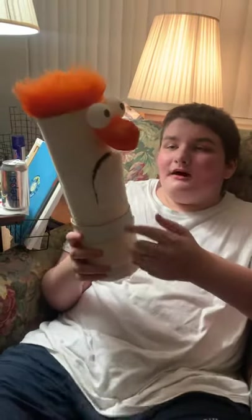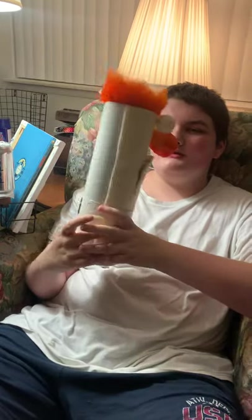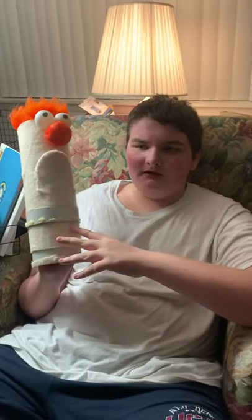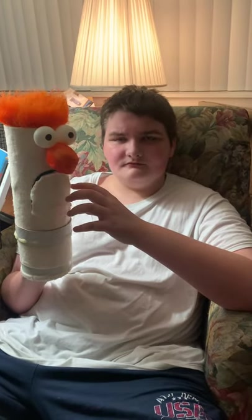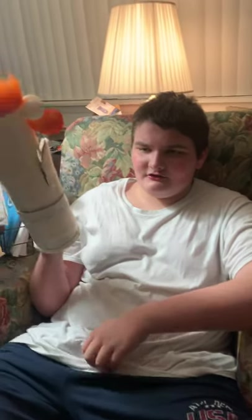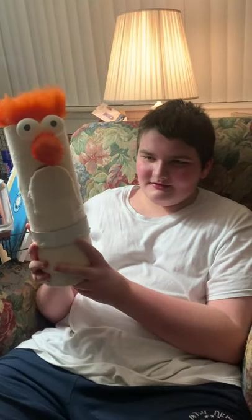A little backstory on this: when I was little, I actually wanted a Beaker replica, like, one of my own. We started working on this back in the early 2020s.